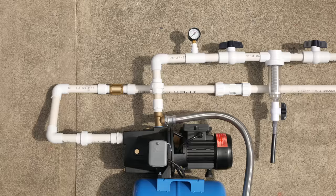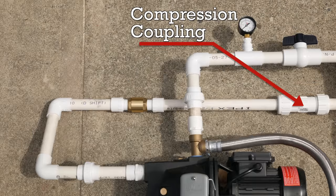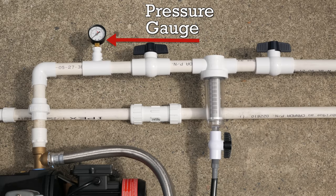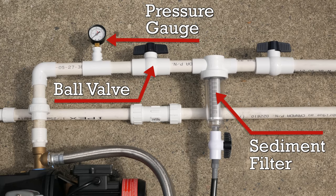Here's a schematic layout of how I'll plumb in the pump in the corner of the shed. The bottom line comes from the tank and the top line goes to the garden. I'll add compression couplings and unions to aid in the initial glue-up of the pipe and fittings and to allow disassembly and draining of the system later. I also have a check valve so water can only flow from the tank and never back to it. Coming out of the pump I'll add a pressure gauge, a ball valve, a spin-down sediment filter to catch any debris from the tank, and then another ball valve.